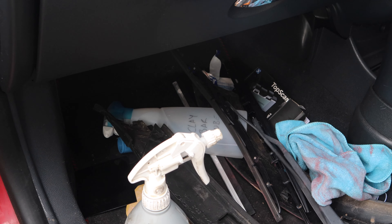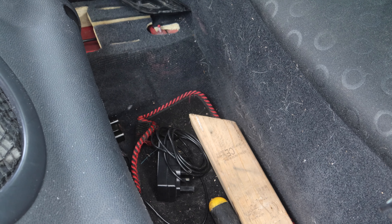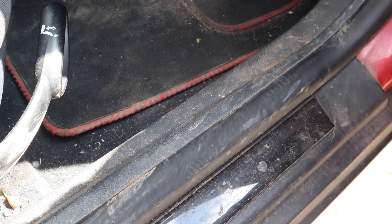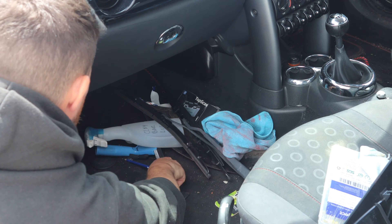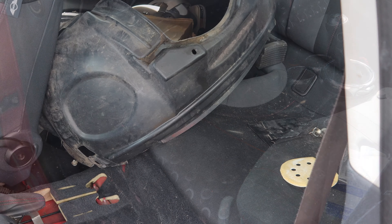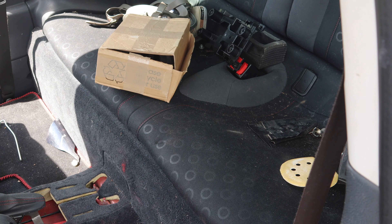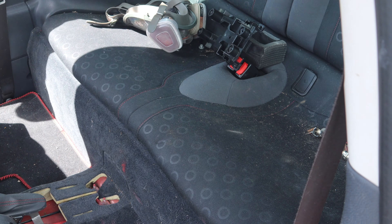Hello and welcome back to the channel. In today's video I'm going to be tackling the disgusting interior of the project mini — that's no longer a project. If you want to see the finished article, head on over to the other channel and check that out. But today all focus is on interior cleaning, and to even start cleaning, the first thing I need to do is get the car cleared out of all the junk and rubbish that's built up over the course of the project.